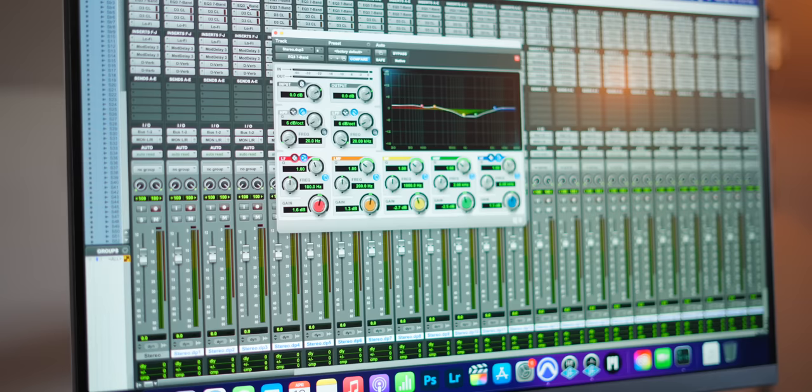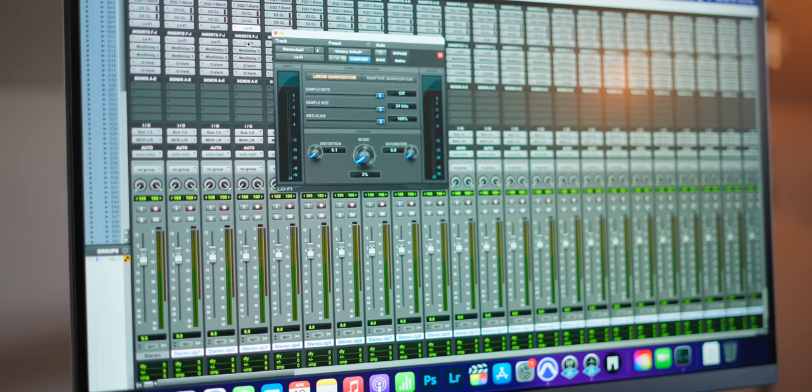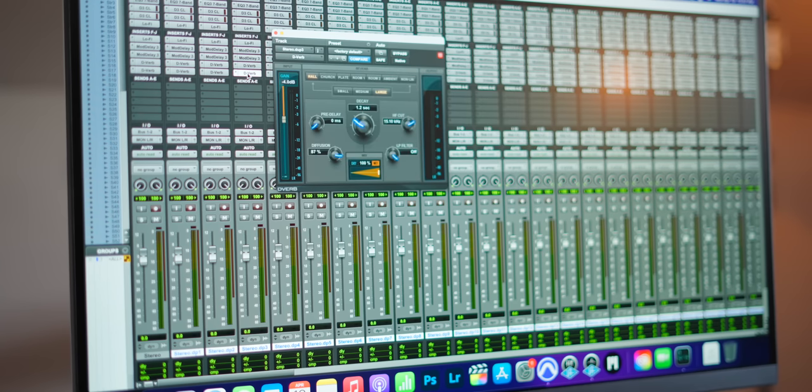On each stereo track there are two EQs, two compressors, two instances of lo-fi for saturation, two delays, and two reverbs. That means there are 240 instances of reverb alone. I think this is a pretty unrealistic test, but I wanted to push this to the absolute max.